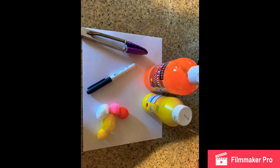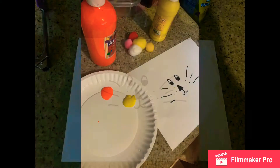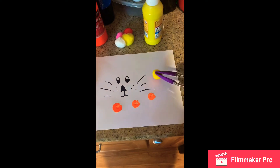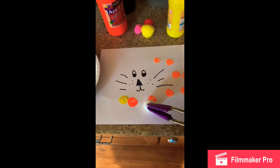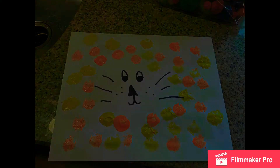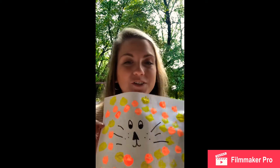Who is ready to make a pom-pom lion? Let's get started! All right, this is my lion. I hope you guys enjoyed this activity and I would love to see a picture of the lion that you made yourself.